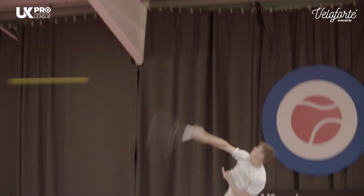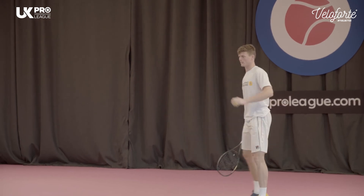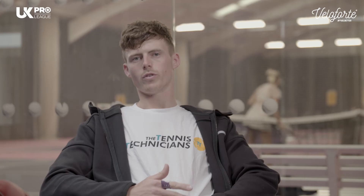Before every match I try and get a good half an hour warm-up in — physically warm up before that and then hit for half an hour. And then just before I go on again I'll do some sprints and a bit of movement.